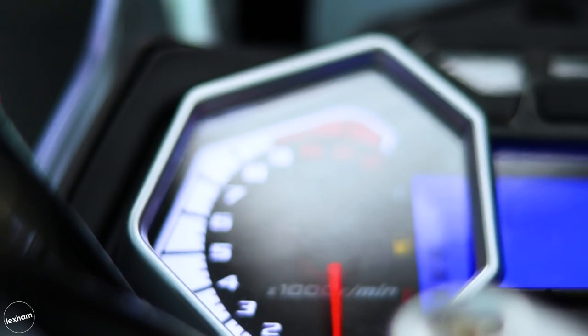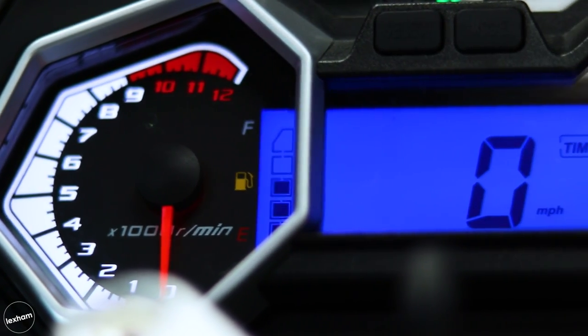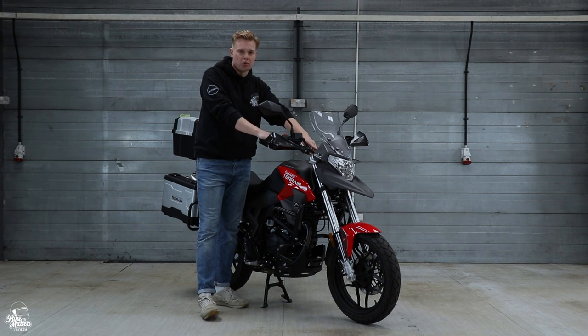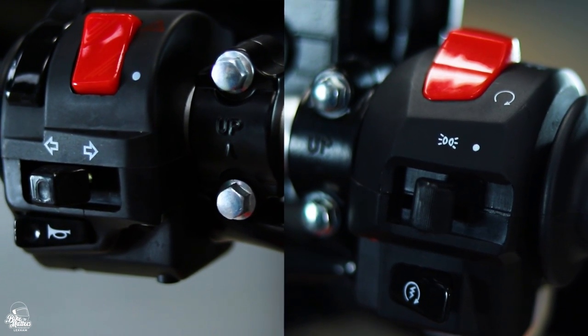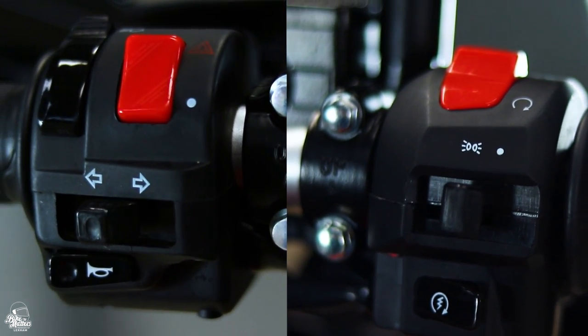In terms of the dash at the front, you get everything you'd expect. On the left there's an analog rev counter, and on the right you get a digital display with fuel indicator, speed, trip, and gear indicator. There is also a USB port on the right which is really handy, and then all the controls you'd expect which you can see when riding on the road.